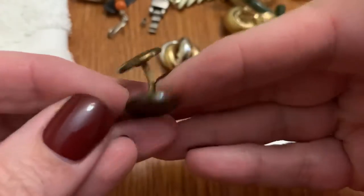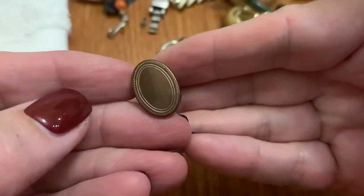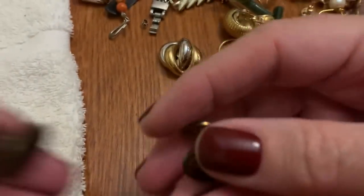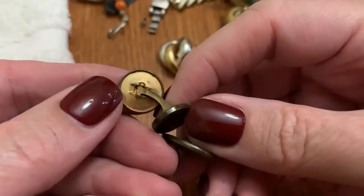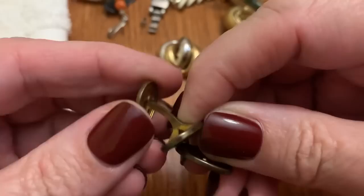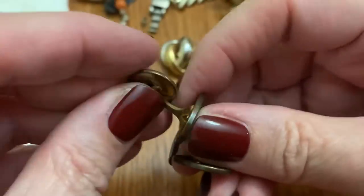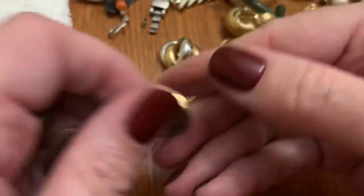These are those cuff link type things. I guess they could be cleaned up. I can never tell if these are bent in the wrong way — this may be... oh, they move! I thought it was bent but they move. I did not know that.